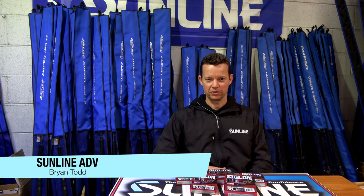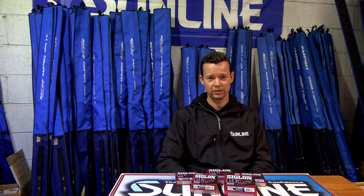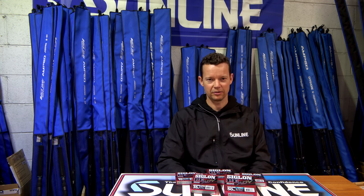G'day guys, I'm Brian Todd from EJ Todd. We're the Australian distributors for Sunline and they've just released a new braid in the Siglon PE series — it's the Siglon PE ADV.